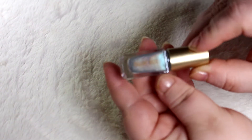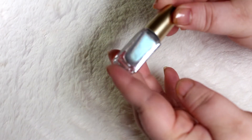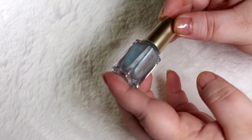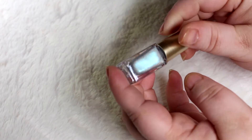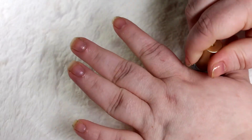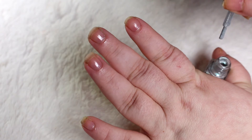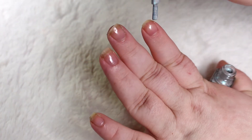The next polish we're going to do is Snow Boy, which looks to be a duo multi-chrome polish. I do apologize if you hear any talking in the background — Travis has a wound vac on and his nurse is here to change the bandage, so these next couple of clips are going to be quick and short.